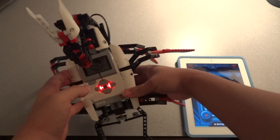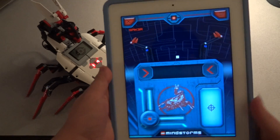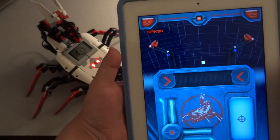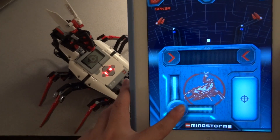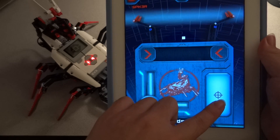Let's show you what this robot can do. After the Bluetooth connection, you'll get the interface like this. This is for going forward and backwards and also turning. This is for shooting the red ball.